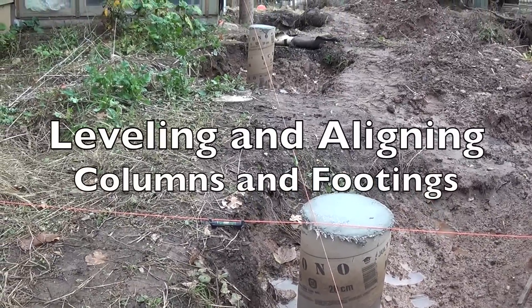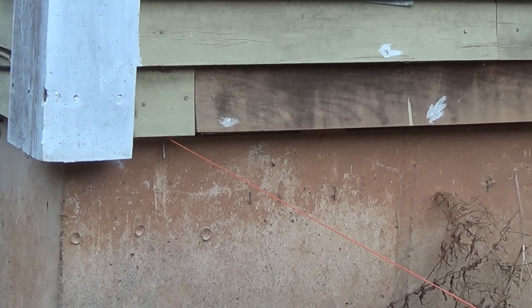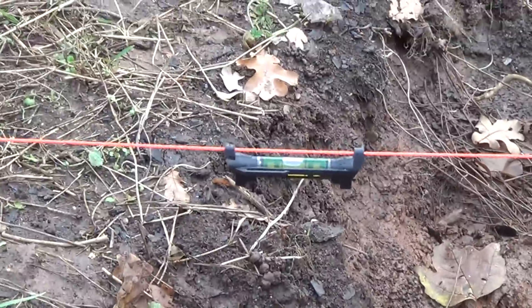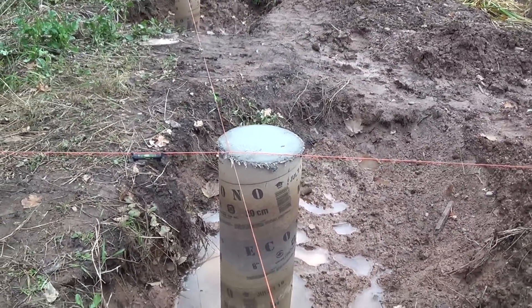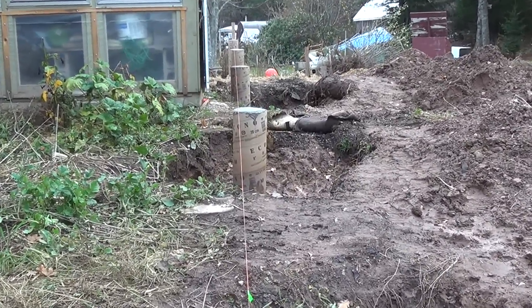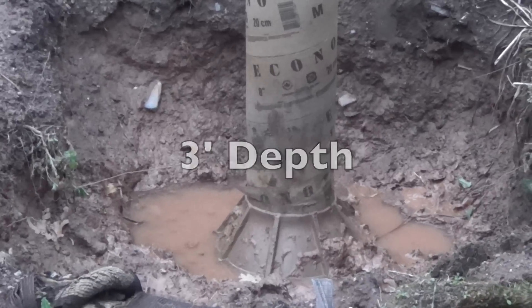To ensure everything was level and in line, I ran a line from the house connected to the bottom of the sill, because that's where I want the bottom of my deck to be. I ran that line with a line bubble, made sure it was level, and ran a line the whole length of the deck. I set the foundation for these posts at about 3 feet underground so they wouldn't be affected by the frost.